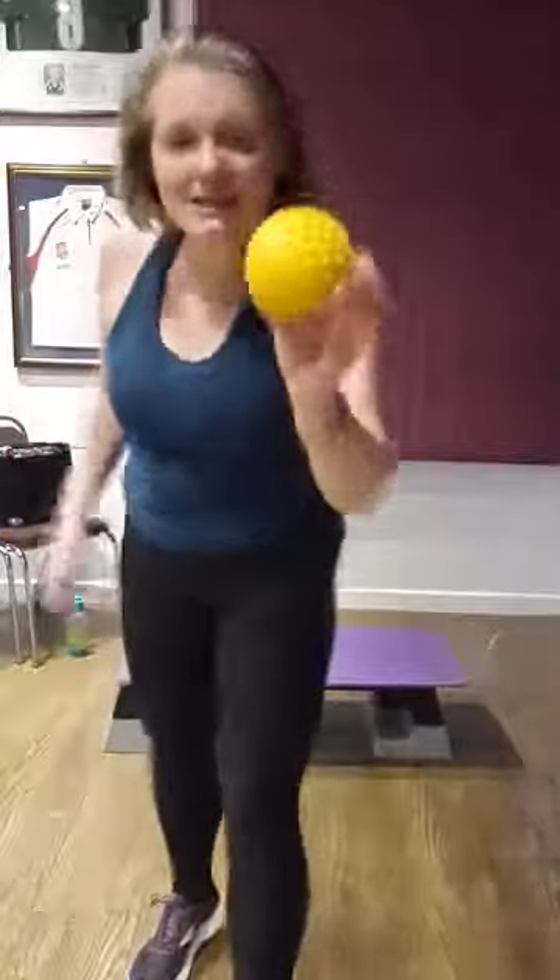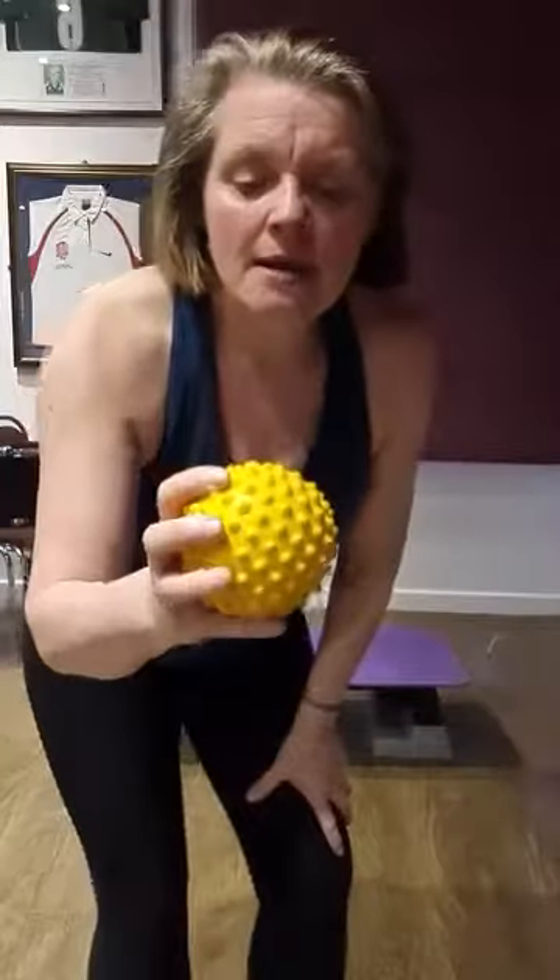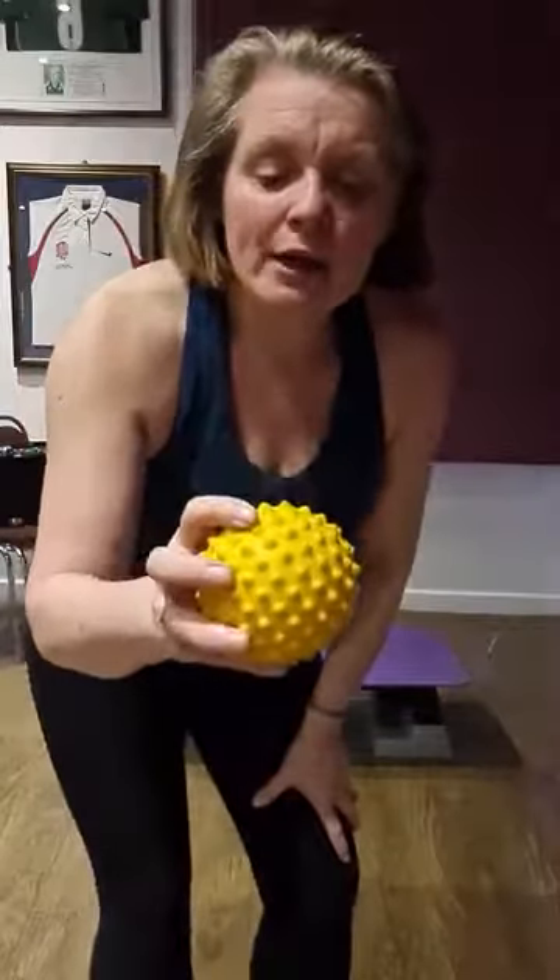Today I'm jumping on again about this little ball here. I call it a Pilates stimulating prickle ball. I get mine from Amazon, who sell them in twos — a yellow one and a red one. They're not too hard, they're quite soft, but it still does the work.